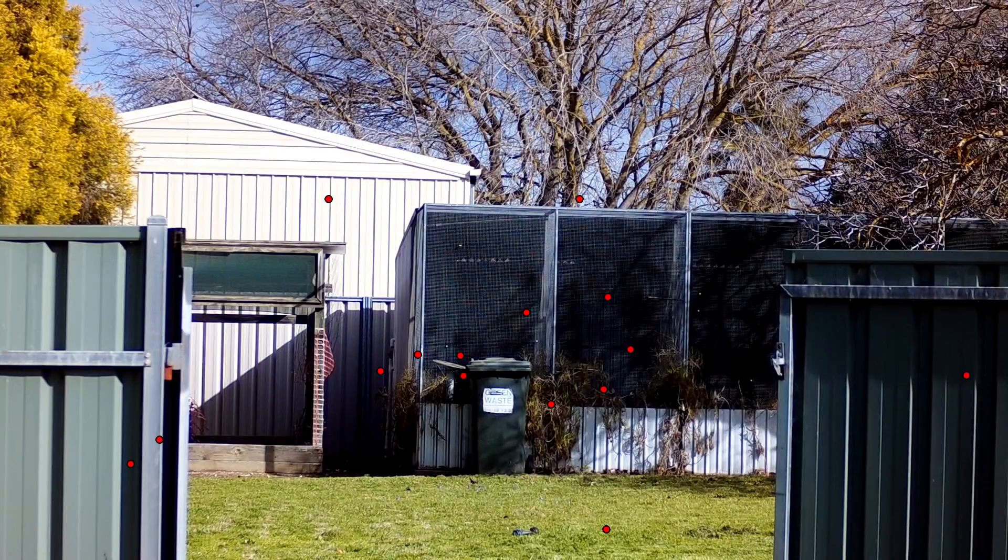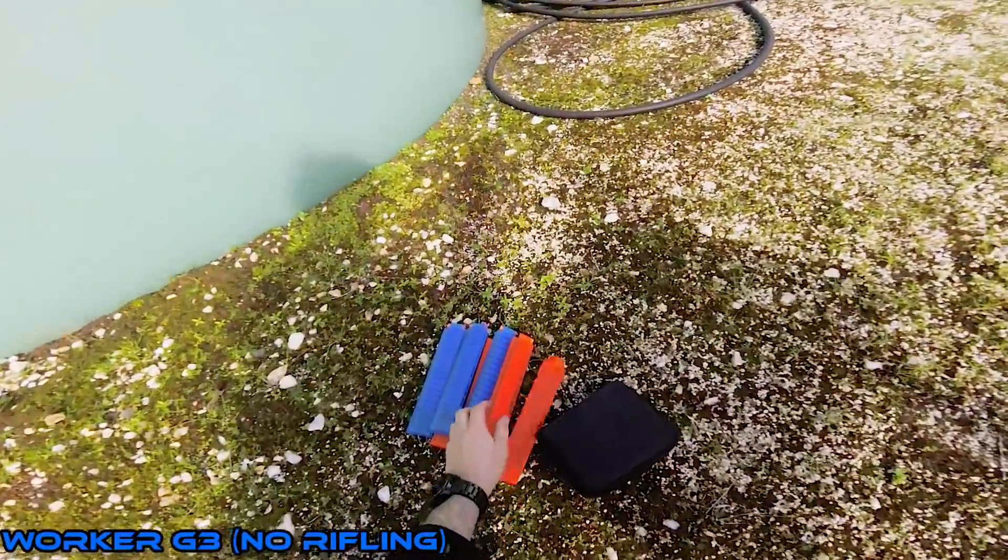The ACC darts with no rifling had a pretty horrible grouping. Some darts were so bad that they turned at a 90 degree angle on their way to the target. So let's move on to no rifling with Worker Gen 3 darts.